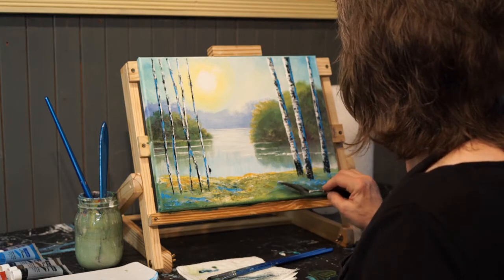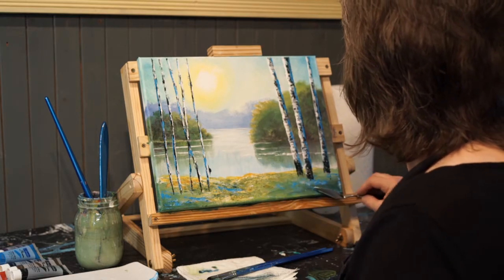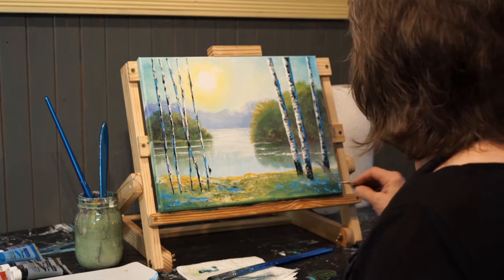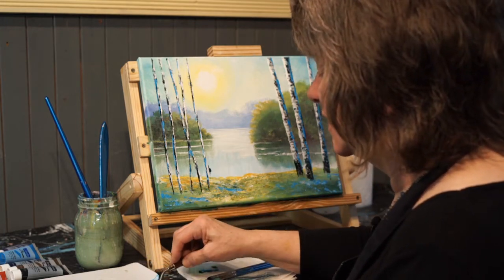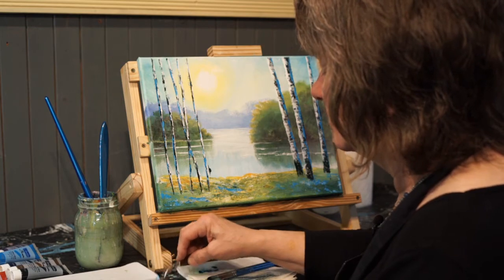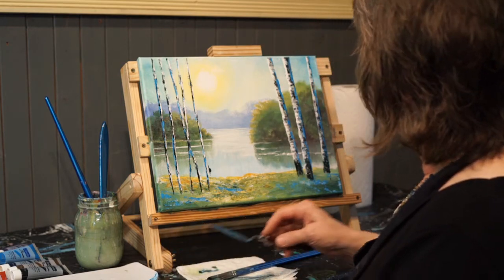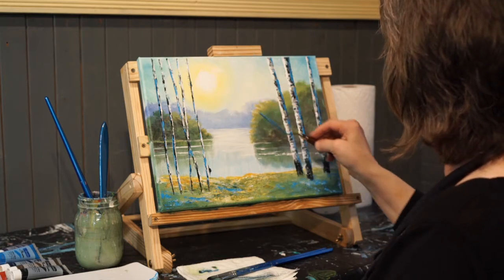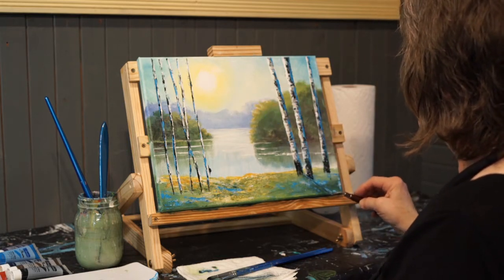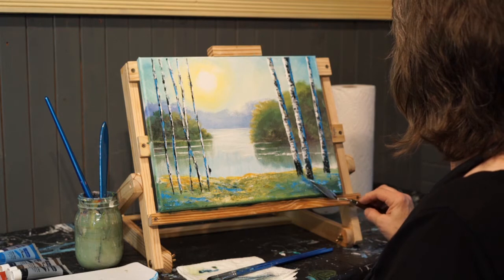I'm adding this blue to the foreground because it's this shadow color. If you want to put shadows — maybe we'll try a shadow here — I'm going to make a little darker color of that blue. To do a shadow from a tree, I go from the sun down to the base of the tree and make the shadow go in that direction.